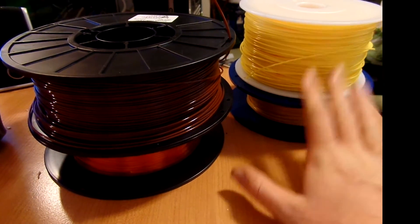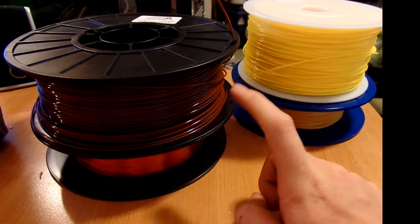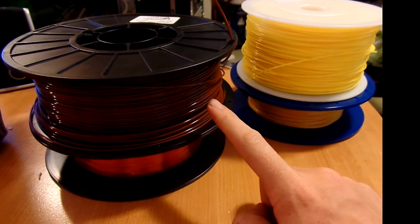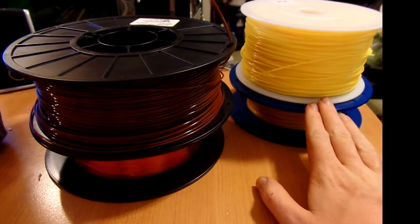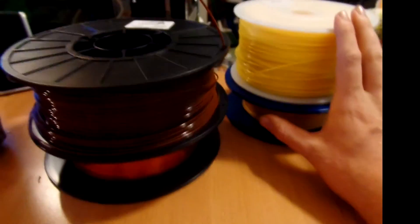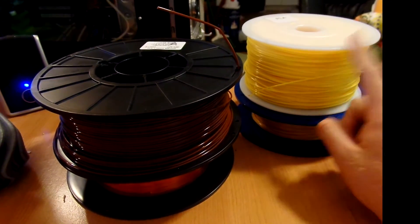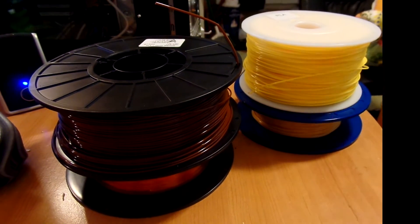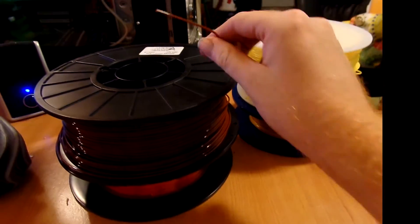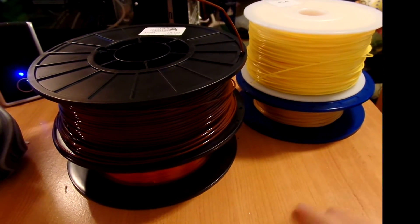The Aces Deals roll also would not fit in the printer, so I had to use the external mount as well. It's really between the Smart Fox and the Aces Deals on pricing, and you get more filament with the Aces Deals. I've been using this a lot for testing designs or prints I'm not sure about, because it has decent print quality and is relatively cheap — so you're not using your better quality stuff on a print that might fail halfway through.